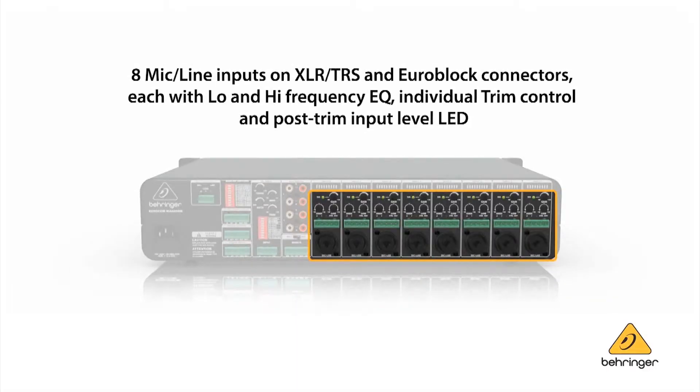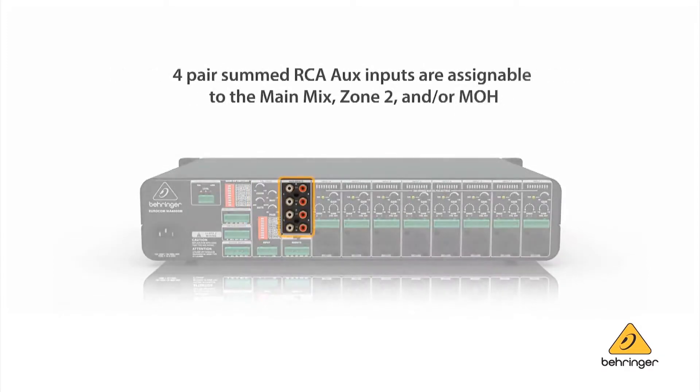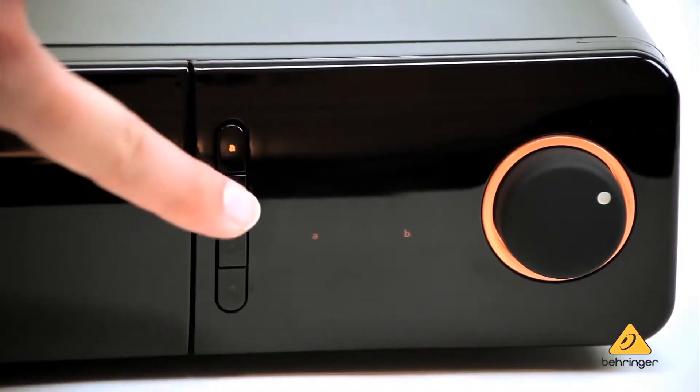First, you have a block of eight universal inputs that accept microphone or line level signals. In addition, there's a ninth input that's dedicated to paging microphones or interconnection to a PABX or telephone system. Finally, there are four auxiliary inputs that you can connect RCA stereo sources to. We designed this product so it was user-friendly, and so there are four source selector buttons on the front panel.